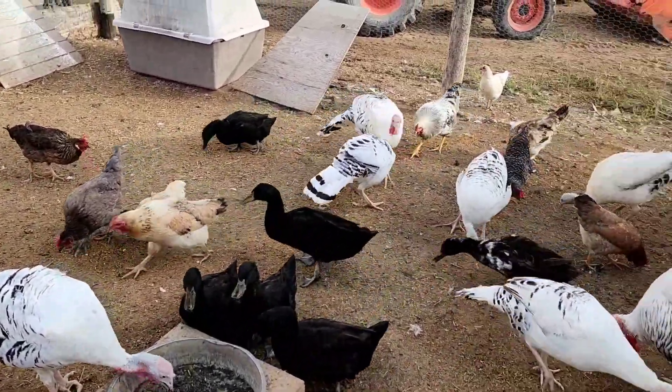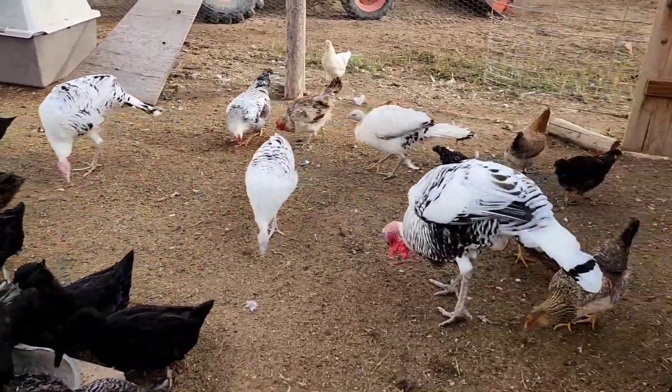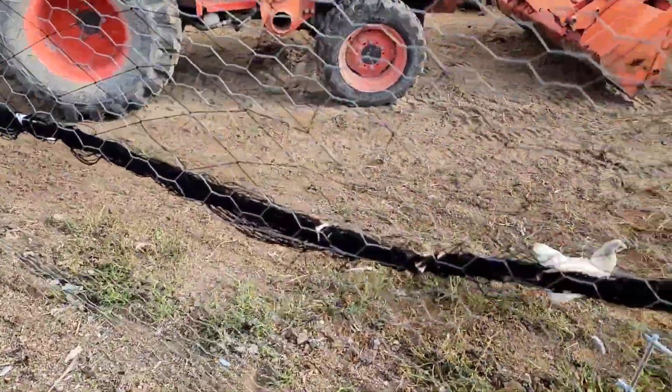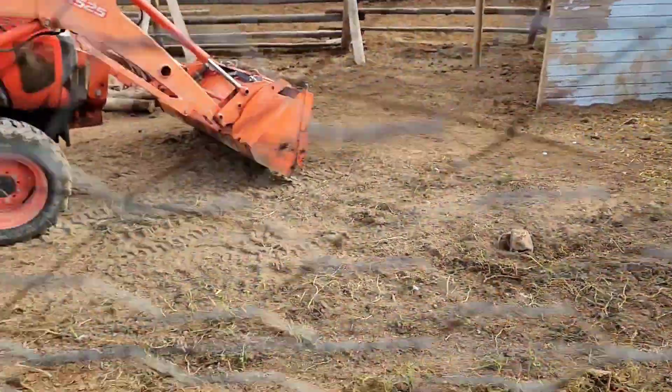Let's get these birds in. How many we got out there? There's a little guy out there. The roosters are starting to play with each other. Anyway, we'll get these birds in and then hopefully get back on my little pig pen right out there.